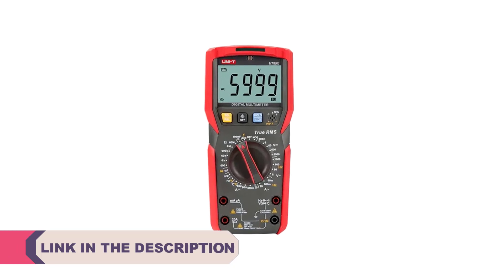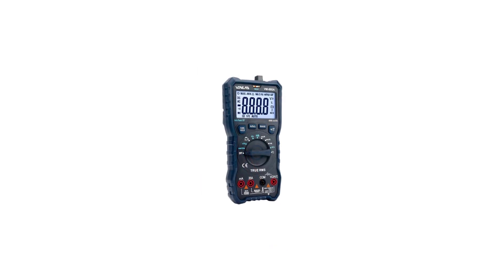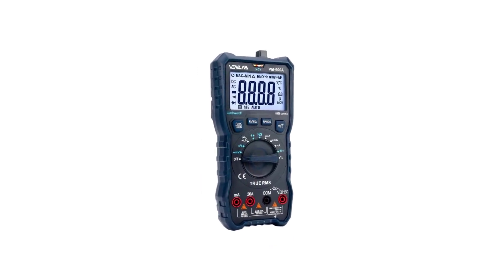These versatile devices allow you to measure voltage, current, resistance, and more, making them essential for diagnosing electrical issues, testing circuits, and ensuring the safety of your electrical systems.